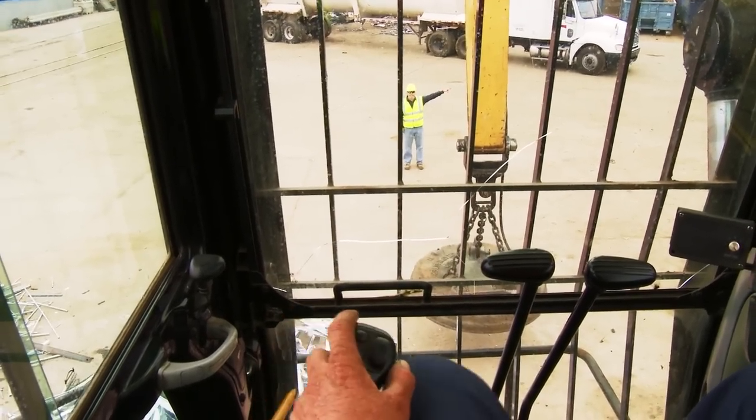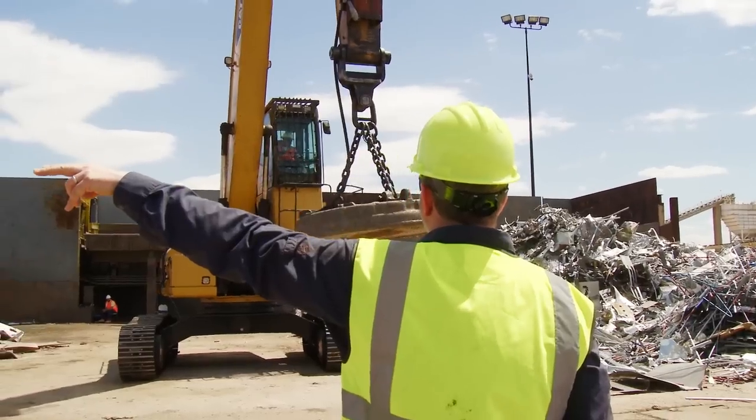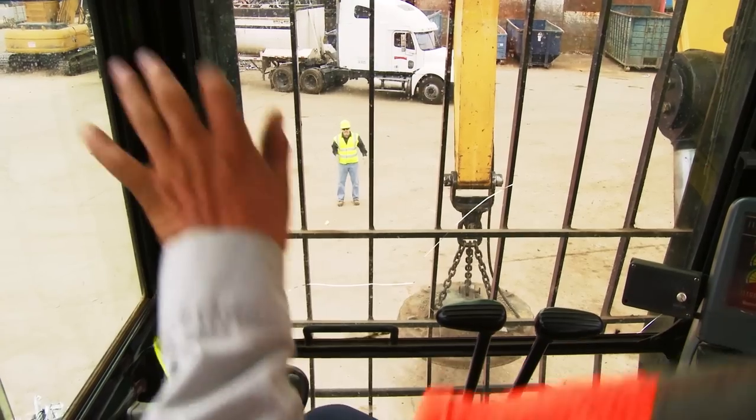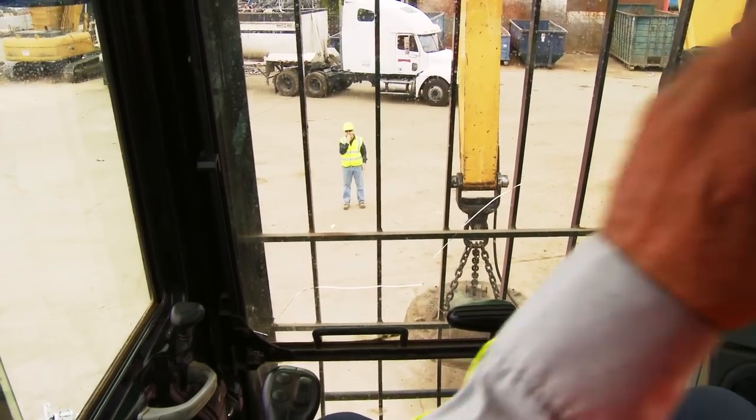Pretend you don't have a portable radio. Somebody wants to talk to you or get your attention — how else are they going to do that? In the material handler operating business, there's a set of internationally recognized hand signals that you need to understand. If you don't understand what the guy on the ground is trying to tell you, you've got to stop what you're doing until everyone understands everything. It's just not worth the risk of guessing wrong. Honing your skills and committing yourself to doing things the right way every time are part of the one job you have that's more important than any other: working safely, or not at all.